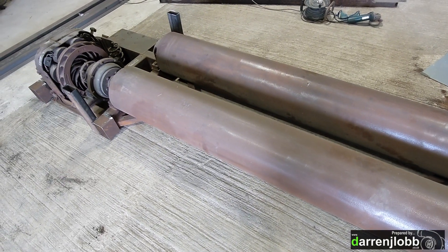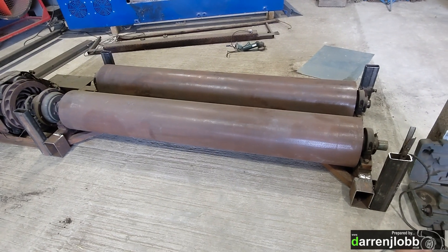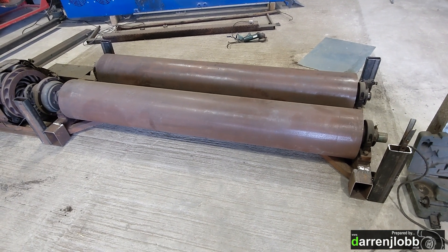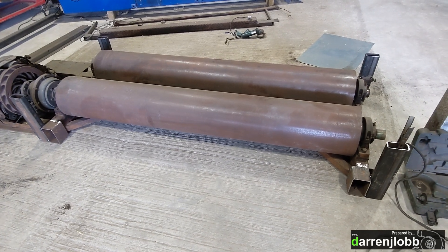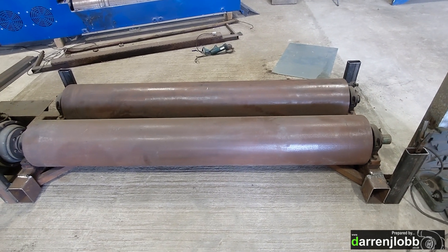Now that we've got these four corner posts in position and tacked in, we can make a start fabricating the frame around the bottom - the part that'll sit against the floor and eventually support the dyno on the rails. I'm going to cut a couple of lengths of steel now to weld across the front and the back at the bottom.